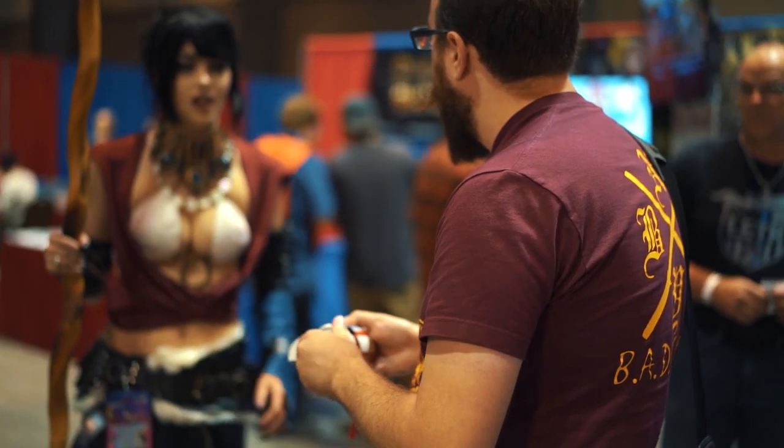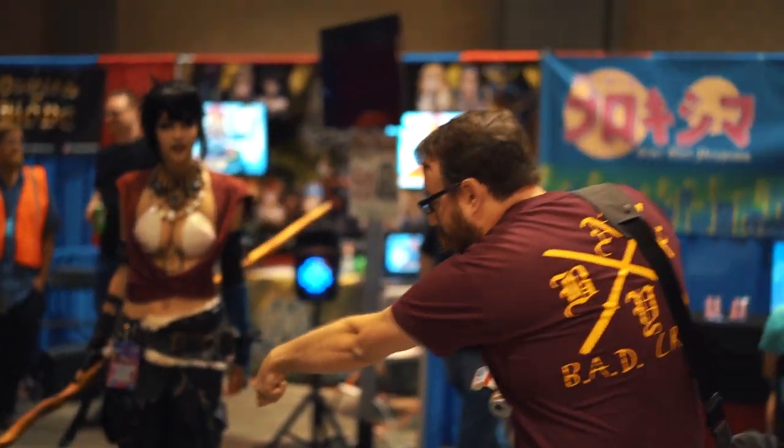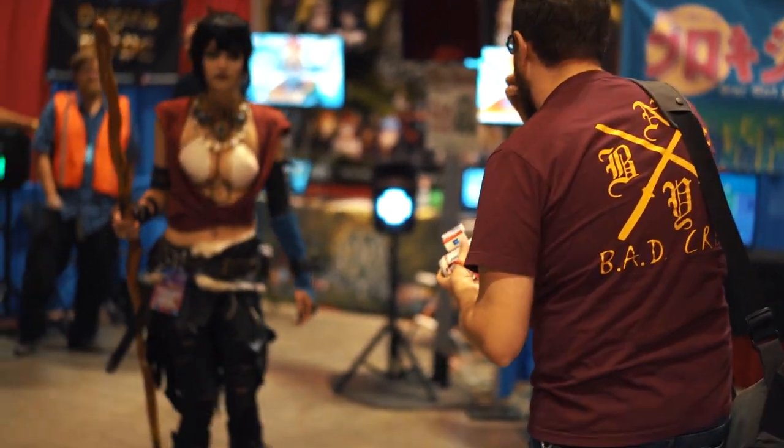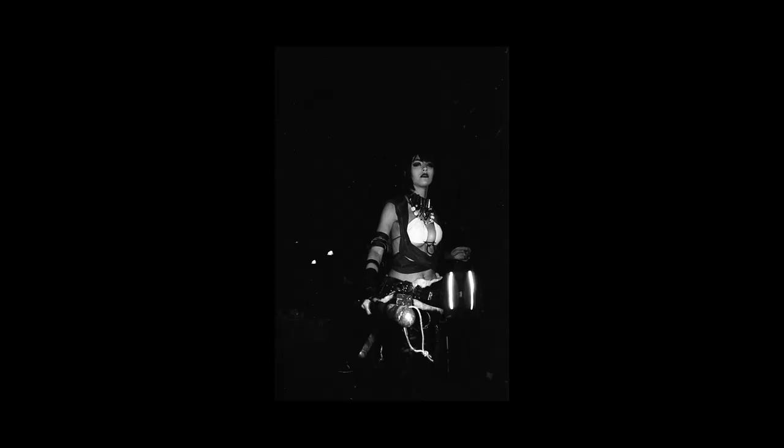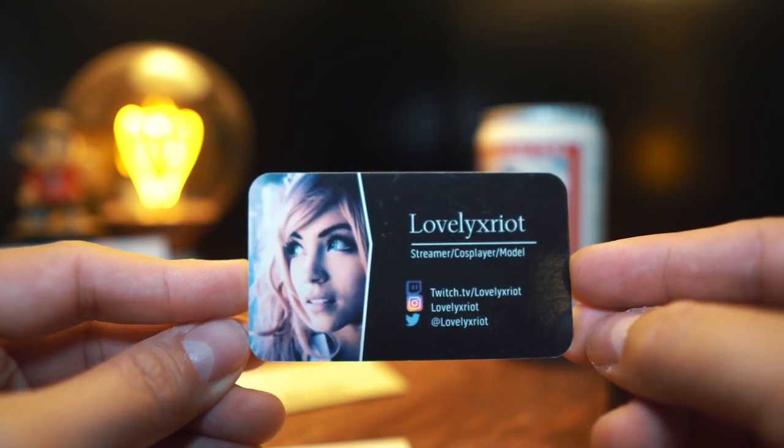Whenever I go to a convention of any sort, I always make sure I have a camera on me because I am into people's cosplay. And the first person who really caught my eye was of course Bob Ross Deadpool. Now normally my attitude is I'll always ask a person. I'm not gonna just run up and snap a picture and run away. I'll try and have a conversation, compliment them on their work. And sometimes if they're into it, I'll even ask them to do a specific pose that I think might be cool. In my opinion, you're gonna get better cosplay photography if the person is aware that you're doing it. They can work with you. And the other benefit is you might make a couple of new friends. For example, lovely xRiot right here — she does Twitch streaming and she does cosplay.